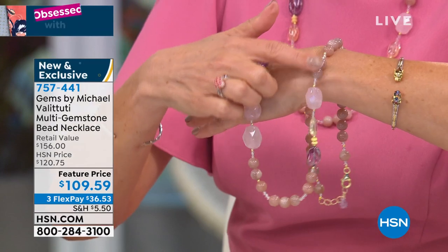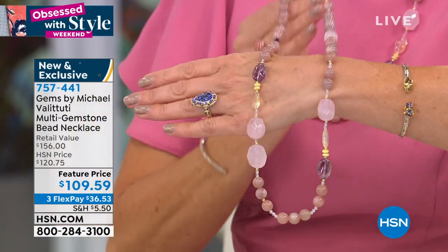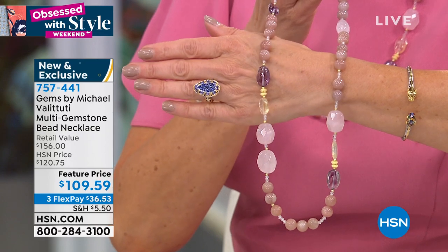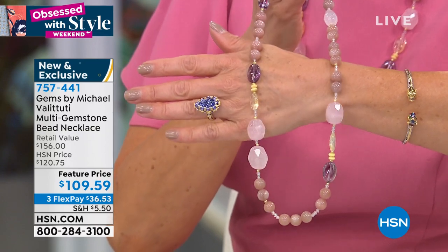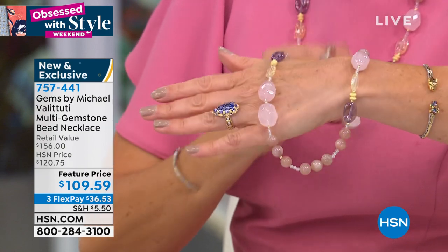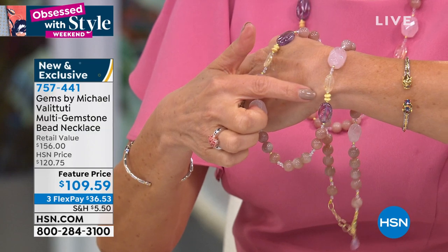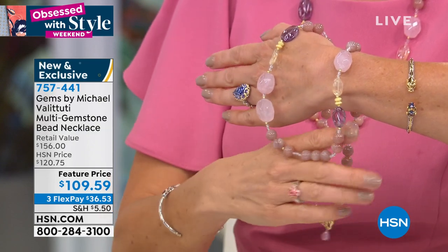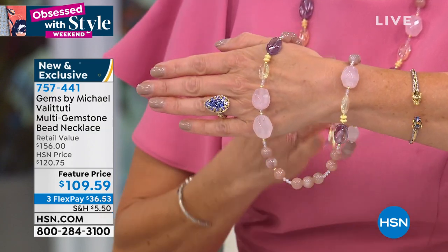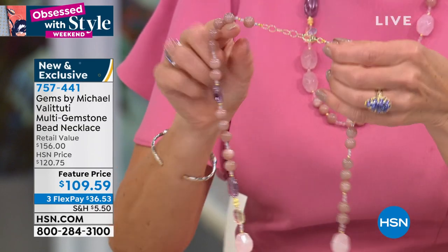I've included it in this fabulous necklace. The beads are silver palladium and they are stippled — we do that with a laser, then they're coated. You can see the clasp — it's a very large clasp that you can wear on the side like they do in Italy.